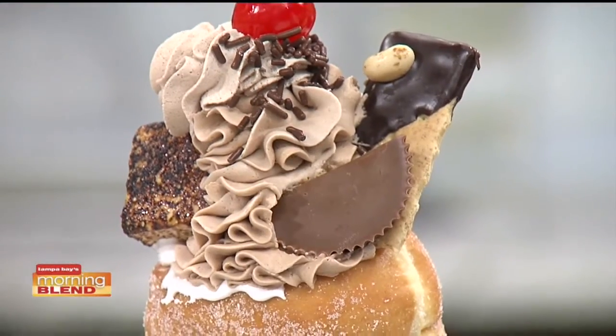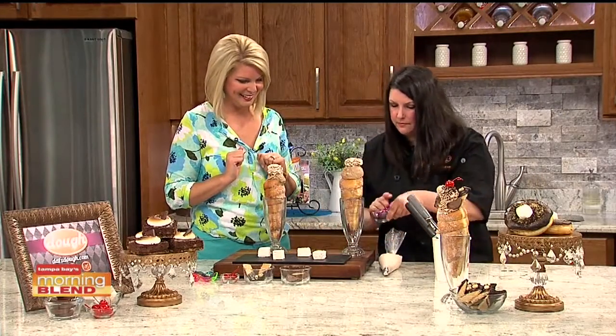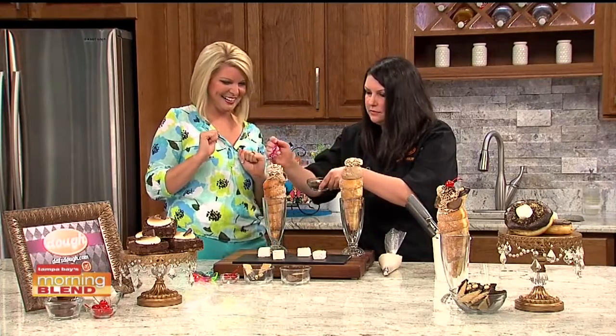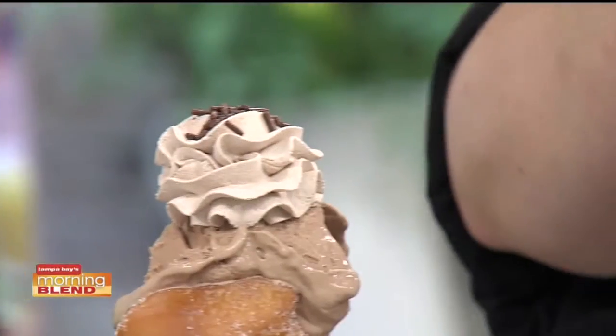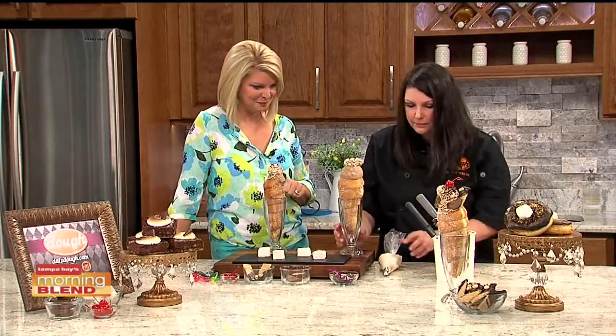Dough has been voted best doughnuts — Best of the Bay last year — and voting continues until August 16th. Tampa Bay Times also named them the best doughnut. Now we're adding a milk chocolate whipped cream and some sprinkles on top.